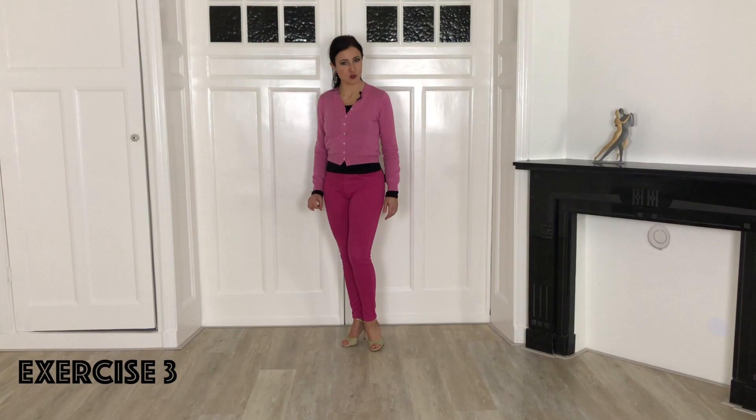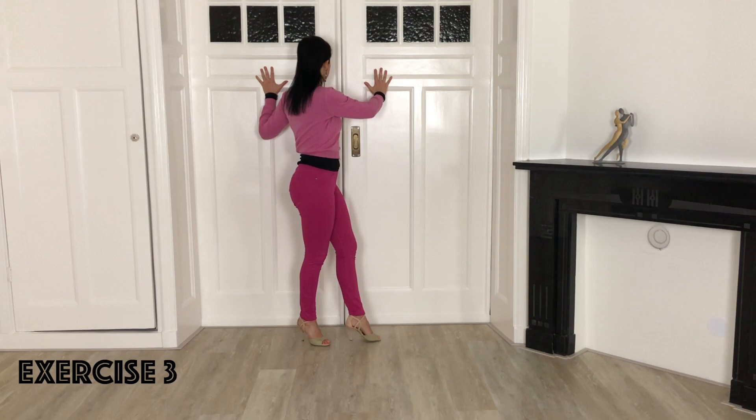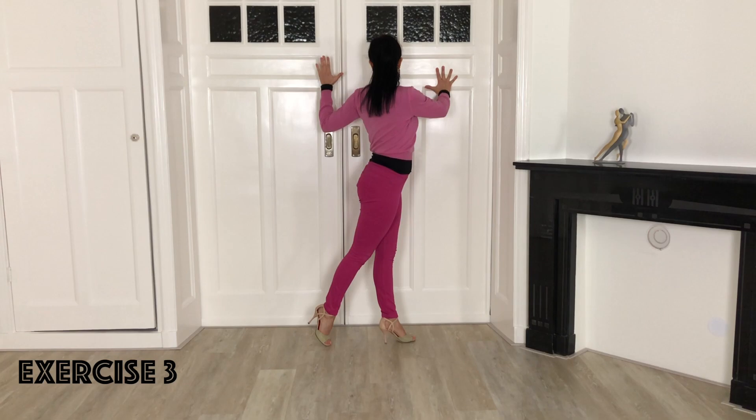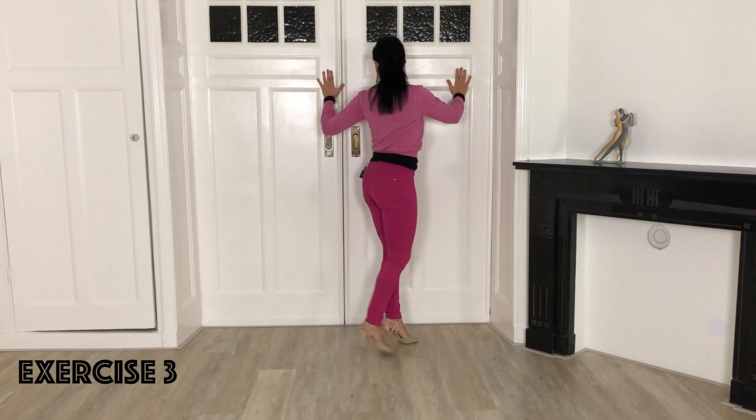The third exercise is like the first — ochos forward — but now you change the timing. Instead of finishing the step and then activating your hand to pivot, you activate the hand right before finishing the step so that as soon as the step is over you can immediately pivot. In front of the wall on your right leg: activate the right hand to pivot your hips and step forward with the left. Right before the step is finished, start already activating the left hand so you can immediately pivot. Repeat as many times as you like.